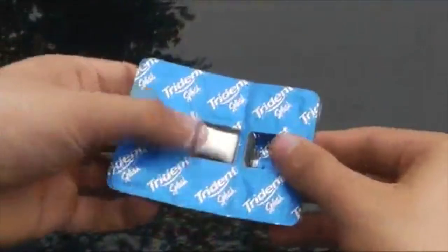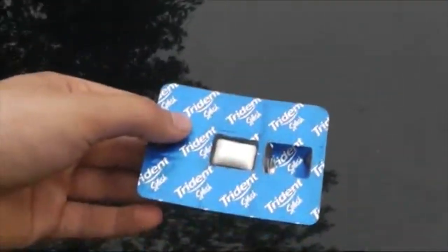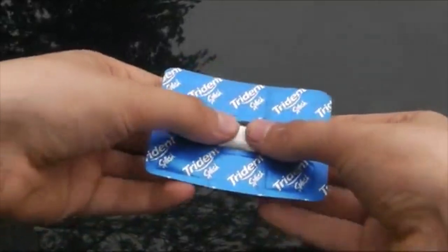There is also an effect where you take a pack of gum, you show there is one gum inside and you visually push it through the case, leaving it completely examinable.